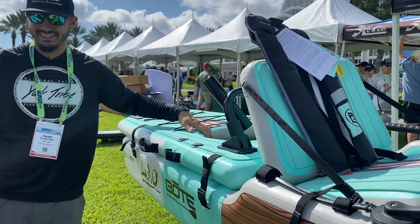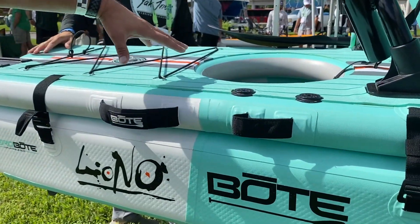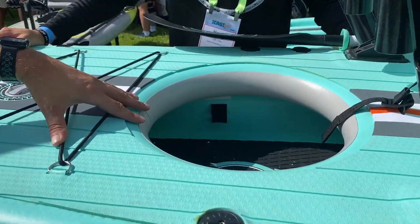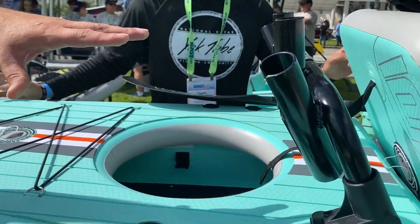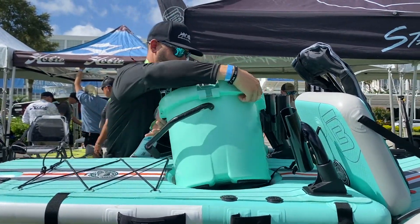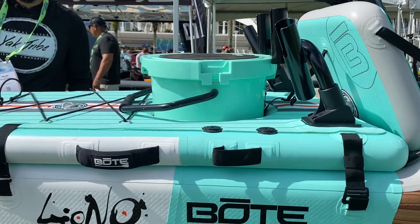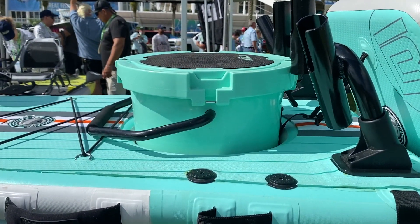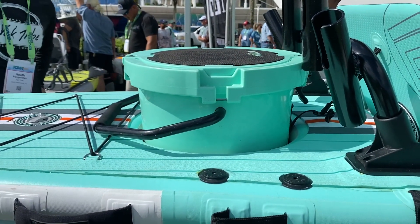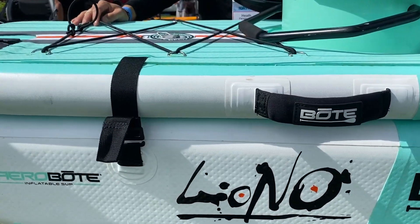All of our Lonos have always had this port in the back — basically it's for your cooler so you can stash your cooler back here. You can also use it as a bait bucket or something like that. It fits pretty universally, but it definitely fits our five-gallon cooler.